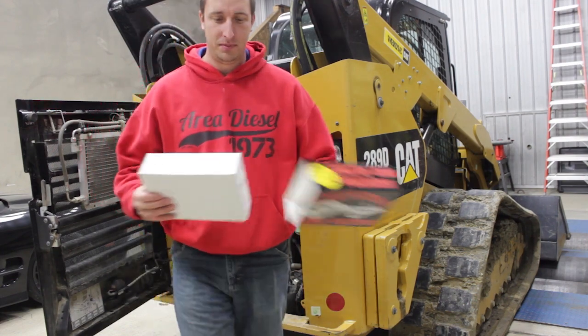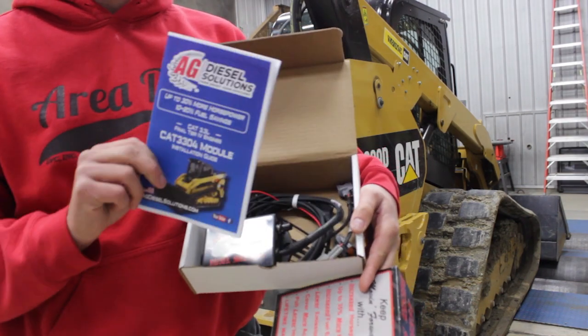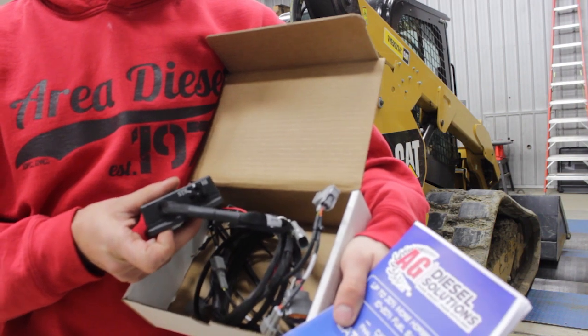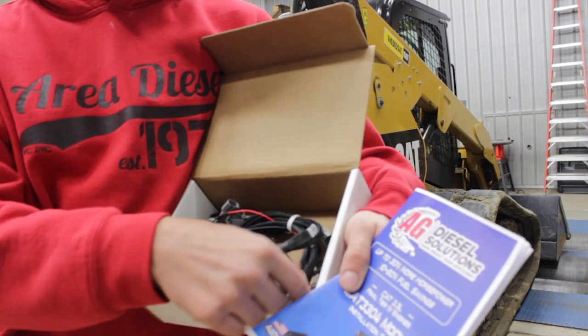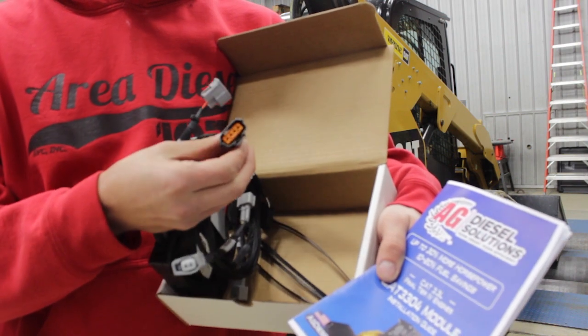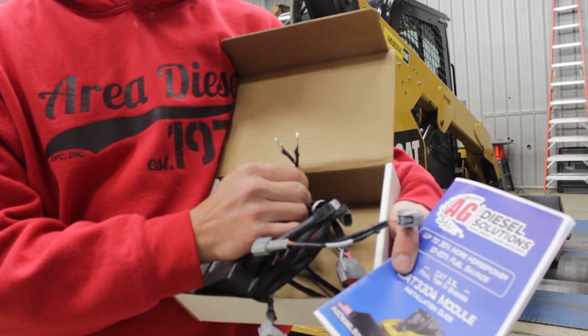Let's take a look at the module. On top you'll find the instructions. The module itself has a switch for stock, 15%, and 30%, four factory injector connectors, an EGR connector for powering on the module, and two power and ground wires that'll go to your battery.